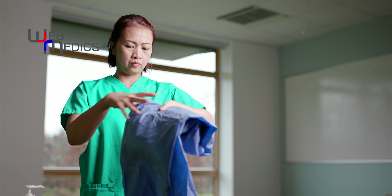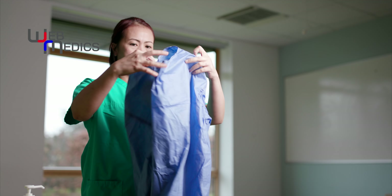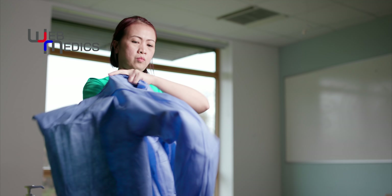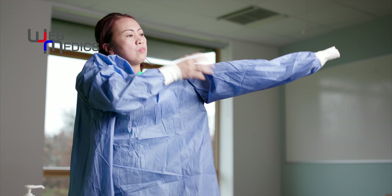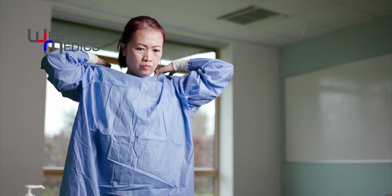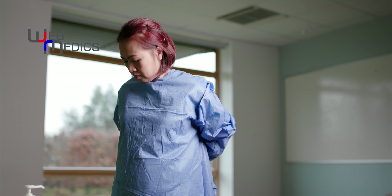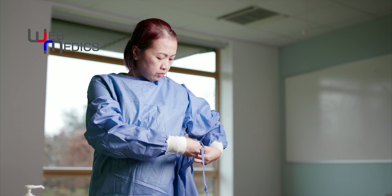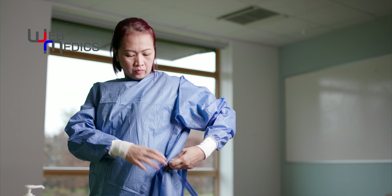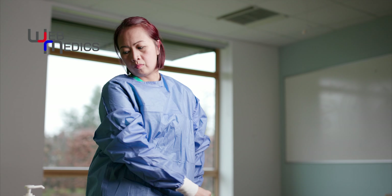Next, the gown. The gown usually opens at the back or the side, and there should be a fastener at the top behind the neck. The cuffs should have elasticated sleeves, ensuring a nice snug fit. Once the attachment is fastened at the back, you can then move over to the side or the rear, where you should find some tabs or velcro. If you have tags like this, it might be useful to tie a bow to make it easier to untie when you're doffing.